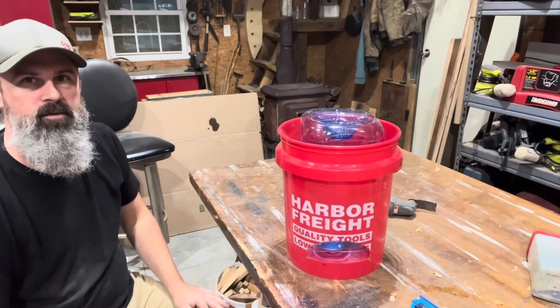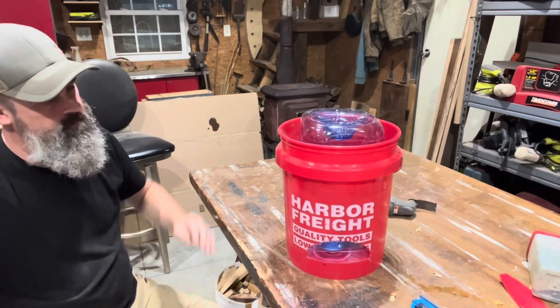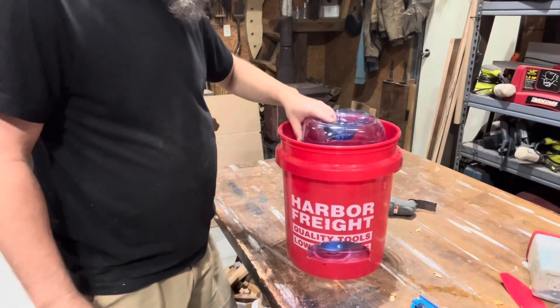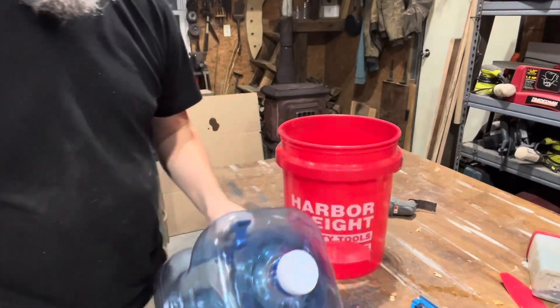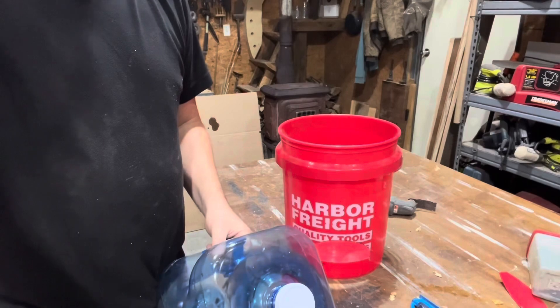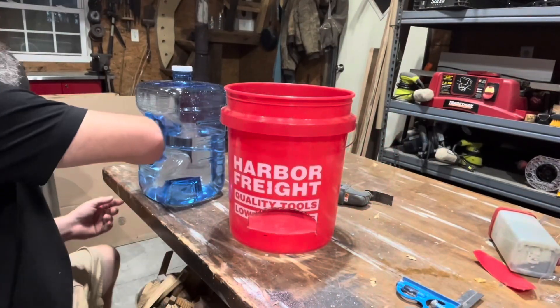Hopefully that's gonna go — it'll work. If not, we're in trouble. Alright, filling this up with water. Get back in a second. Alright, here we go, let's see how this works out.